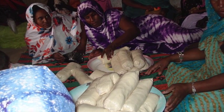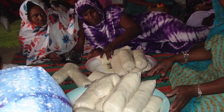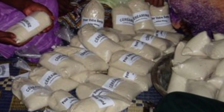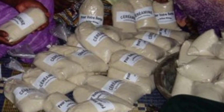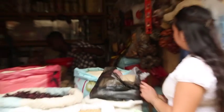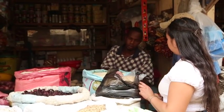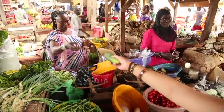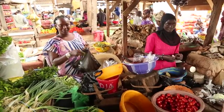Ceramine can also be a valuable market good. Marketing ceramine to food sellers and entrepreneurs as a pre-packaged grain can be a great way to stimulate local economies while increasing food security. Work with established vendors who already sell foodstuffs — it is easier for them to add an item to their inventory than to start an enterprise from scratch.